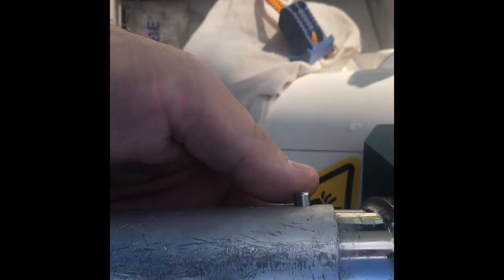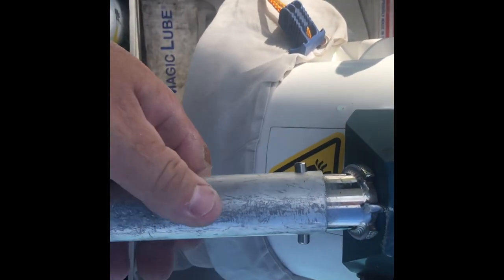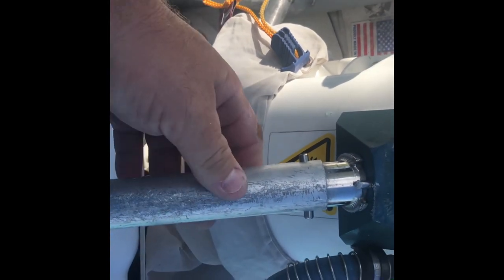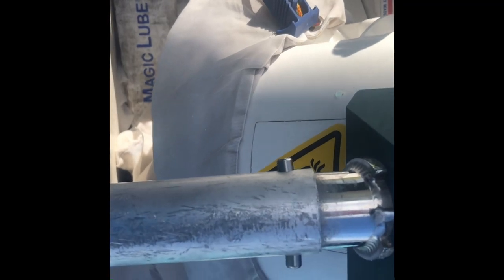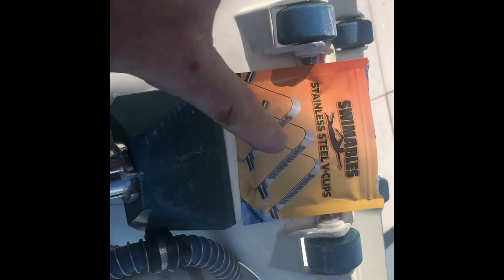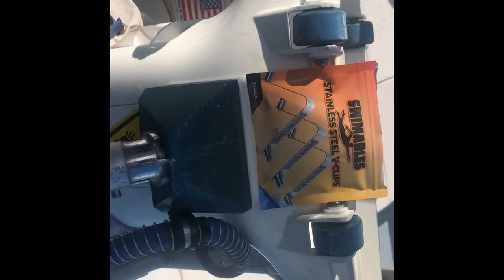Oh man, I think I'm gonna really love this. It just makes more sense to have something stainless steel — metal on metal with a metal attachment. A stainless steel V clip makes way more sense for durability and longevity. We're gonna test out this product again; they come three in a pack and you can find them on Amazon. Let's go ahead and test it out.